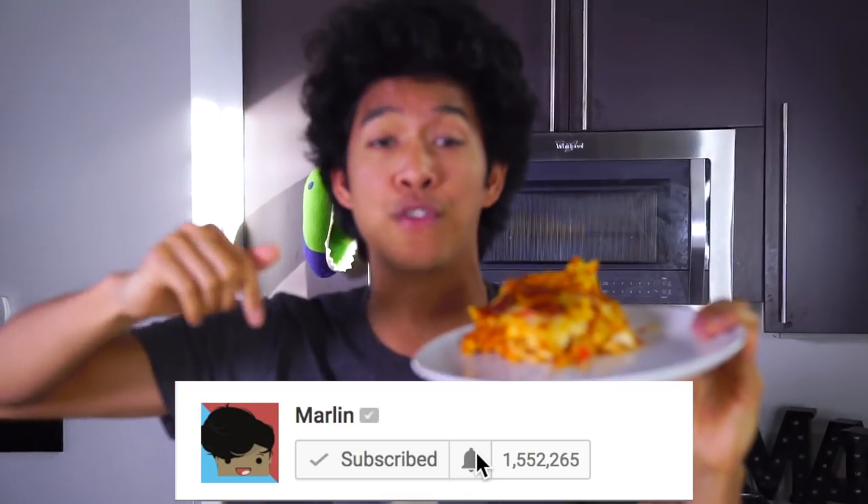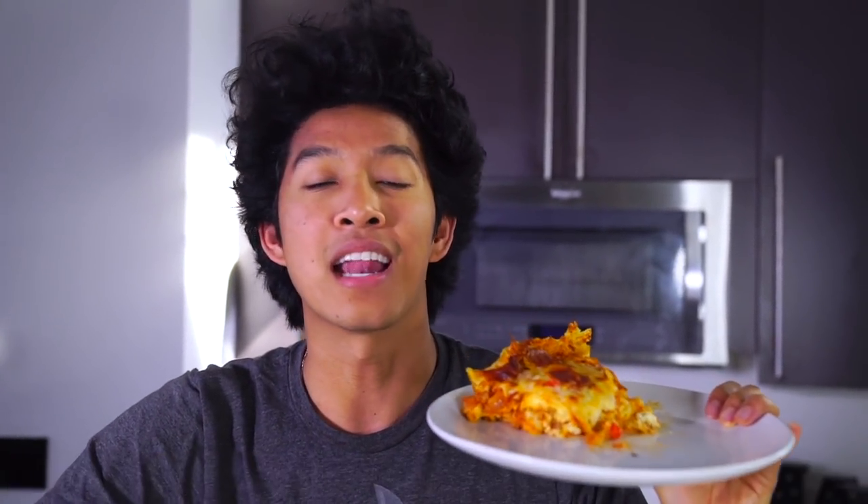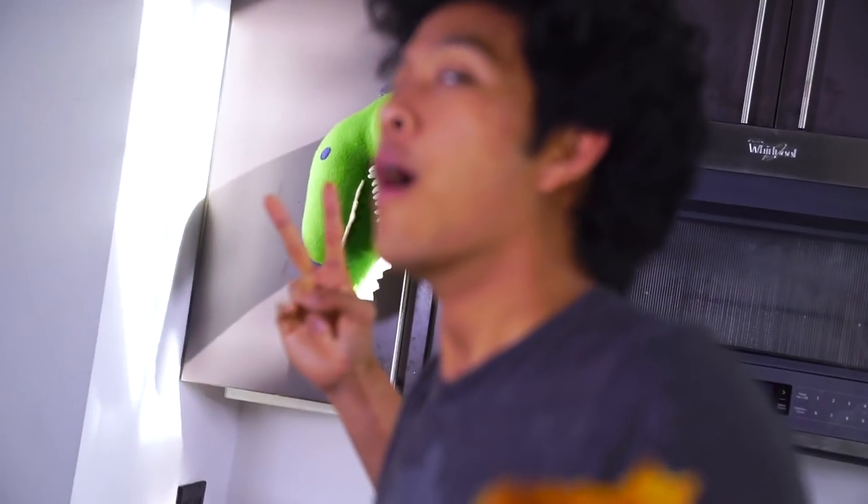Thank you guys so much for watching today's video. If you love pizza, if you love lasagna, and if you love cakes, give this video a big thumbs up. If you watched all the way here, this is the secret — leave only cake comments. I'll see you guys tomorrow at 12 p.m. for another new video. Peace!